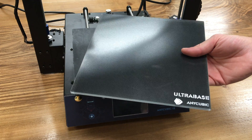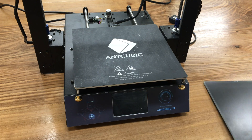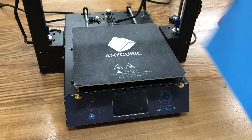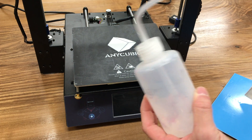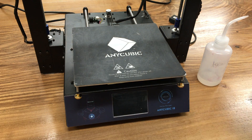If you select option one and go cheaper with just the Ultra Base sticker, what you need to do is basically remove the big sticker all the way, then clean the area with IPA isopropanol alcohol using a bottle and napkin.